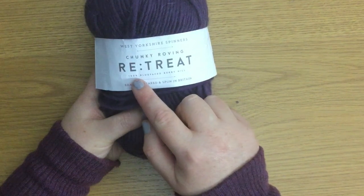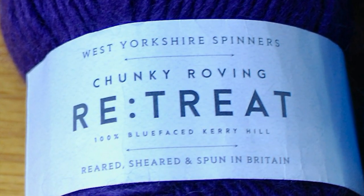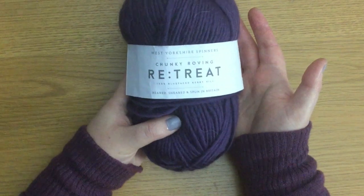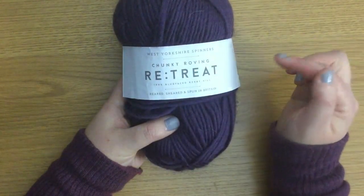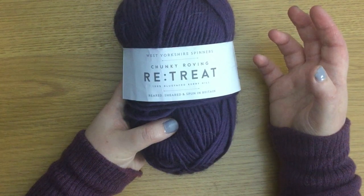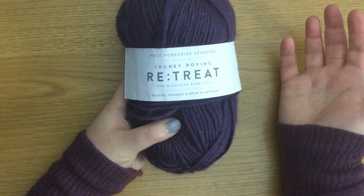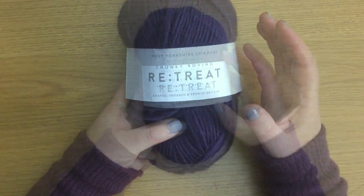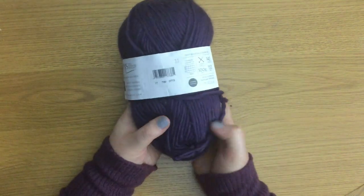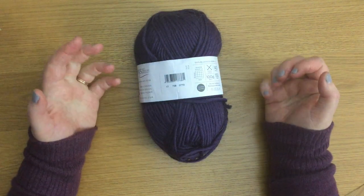It also says this is 100% Blue Faced Kerry Hill — that's the name of the sheep — which means this is 100% wool. It also says reared, sheared and spun in Britain. You may say, right, I'm having that — I want a chunky yarn, I want it 100% wool, and I'd love it to be made locally. If it's West Yorkshire, these sheep are very likely reared, sheared and spun in Britain. The name and the information on the front of the ball band has told us so much already.